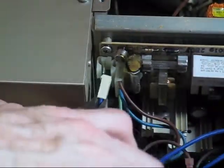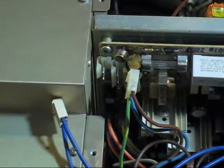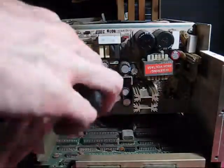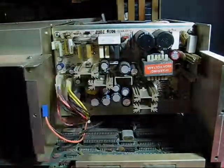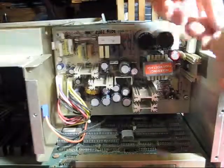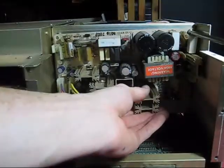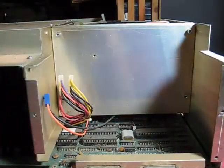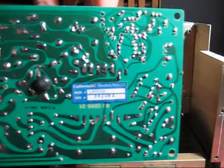To get this power supply board out we'll need to remove these connectors. These two smaller ones were the power cord socket and the power switch. Now I can remove the back panel completely and have more room to work. Here's a better view of the entire board — these plugs are all different sizes, so there will be no confusion when it comes time to plug them back in. The board itself is held on by four screws, one in each corner. On the back is a California DC model and serial number sticker; apparently they were outsourcing the power supply boards.